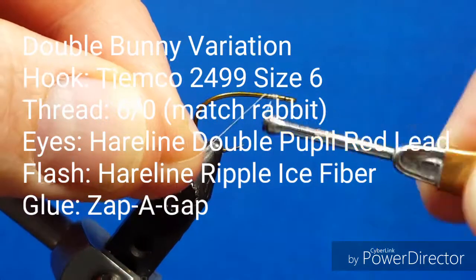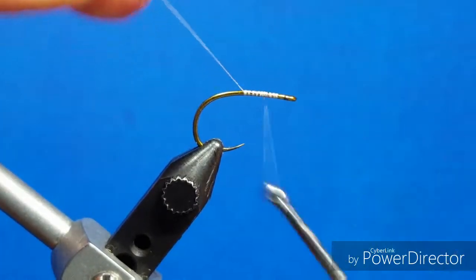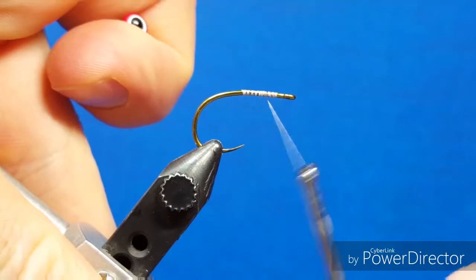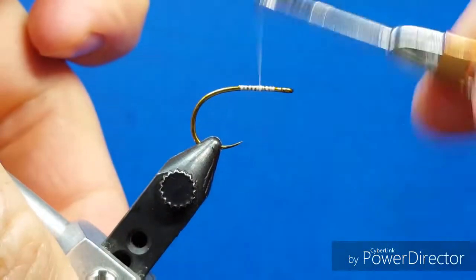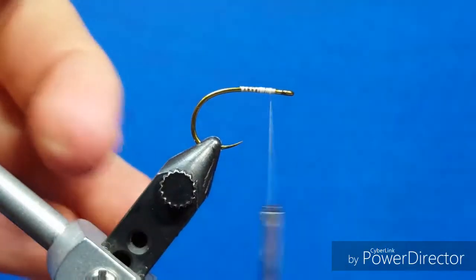I'm going to come in and attach the white thread to the shank of this TMC 2499. Traditionally this is a nymph hook, but in size 6 it is a nice sturdy, beefy hook — great shank and upturn point for some medium-sized streamers.